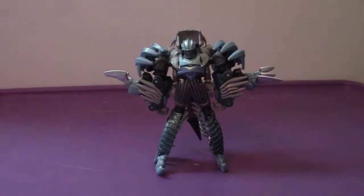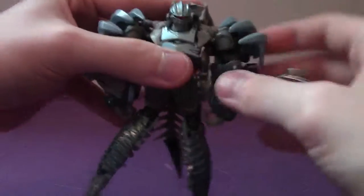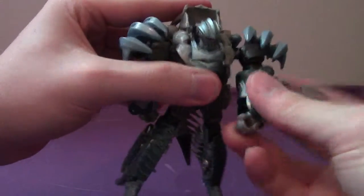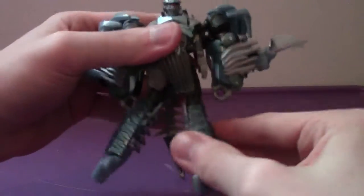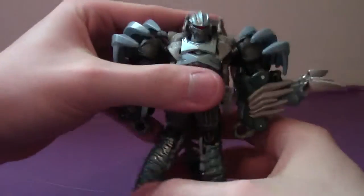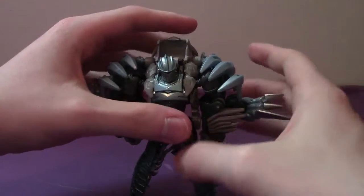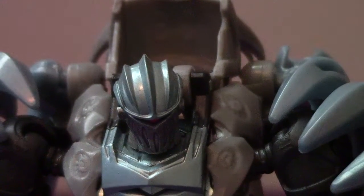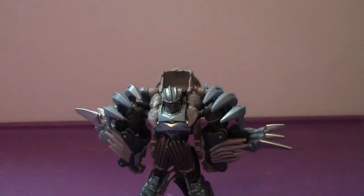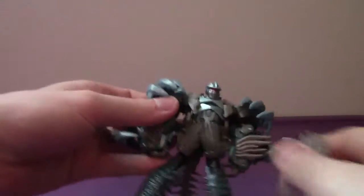That's very good and pretty interesting. Articulation-wise it's the same as his Age of Extinction counterpart, so really don't need to talk about it too much. Taking a look at his head, it does have the same work-helmet, medieval kind of look. So maybe the Dinobots have a bigger factor in this movie than in the Age of Extinction film.